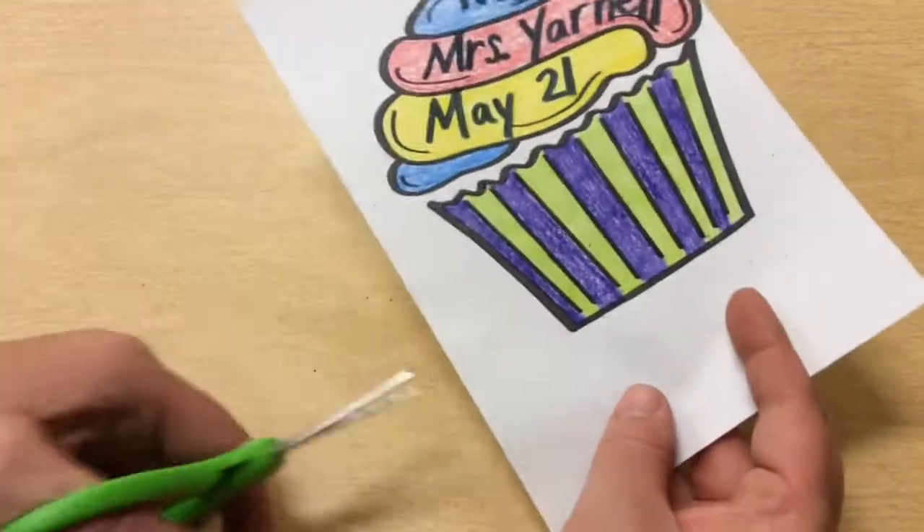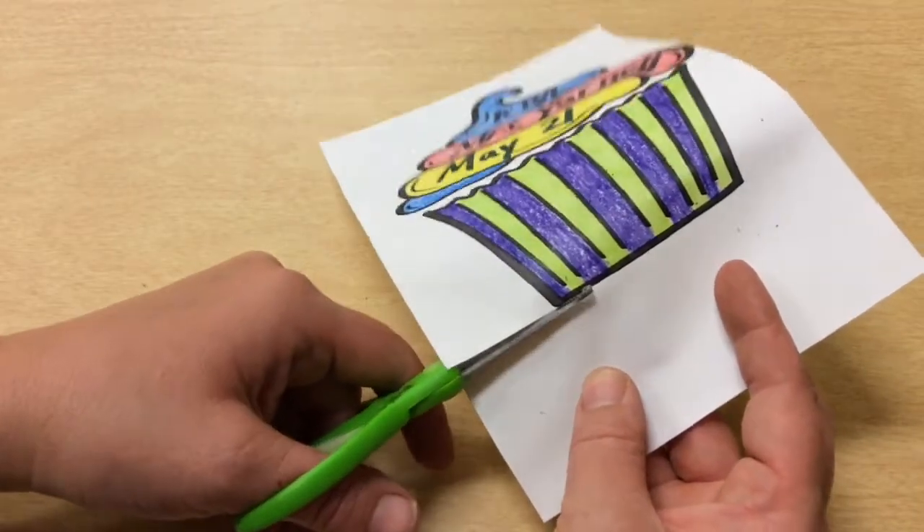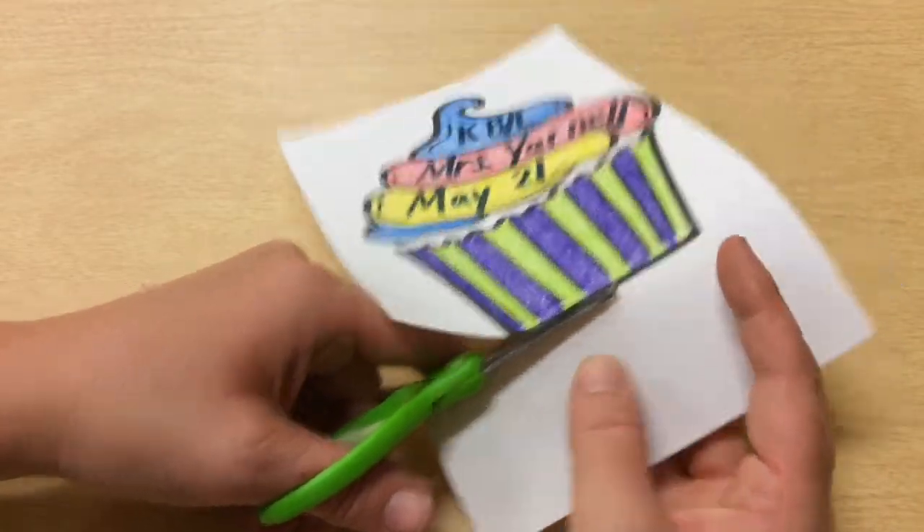Remember, your paper can turn so it makes it a little bit easier. So I'm going to start by just cutting, and I want to do my best to stay on the black line.